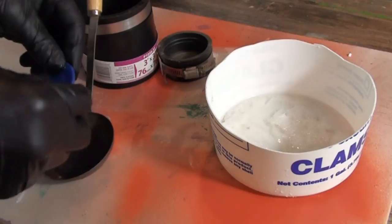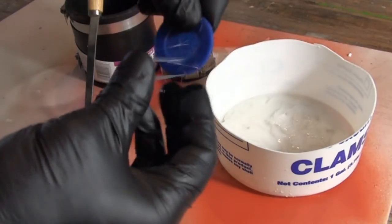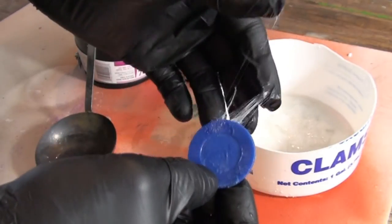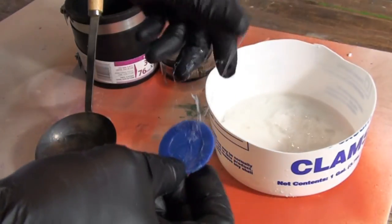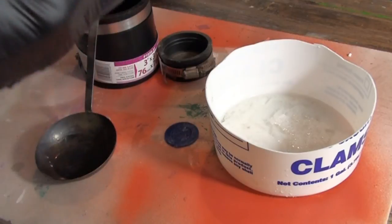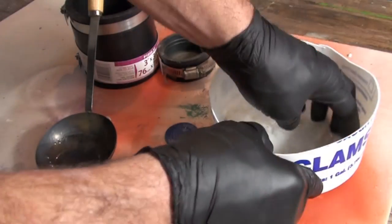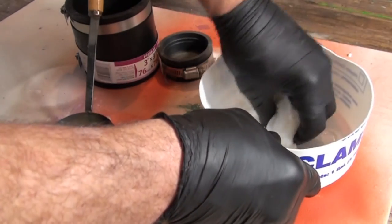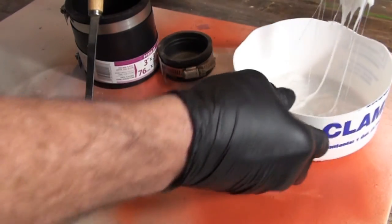Now our poker chip is getting soft and gummy, as you can see — although it's not dissolving anywhere near as quickly as that styrofoam did, because the surface area of the styrofoam with all those air bubbles in it just allows it to be totally eaten up by the solvent.